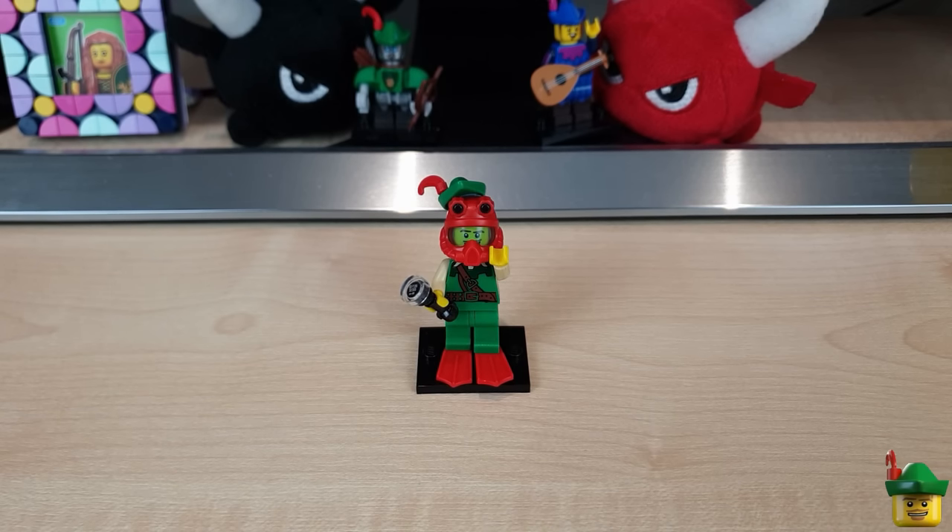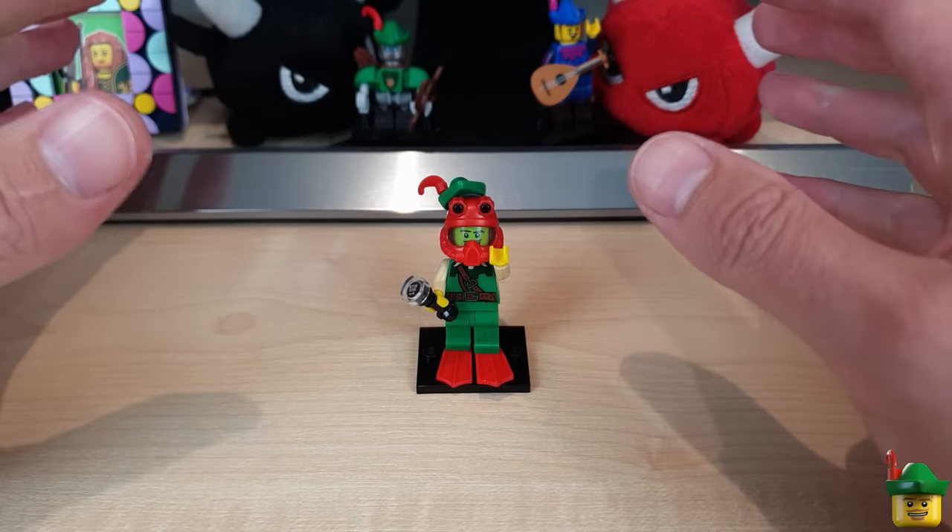Hello YouTube, Robin Hood Bricks here, and today I hope we'll have a whale of a time building — well, a whale.